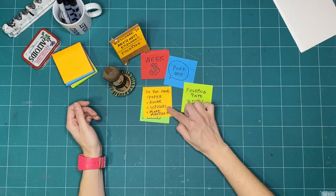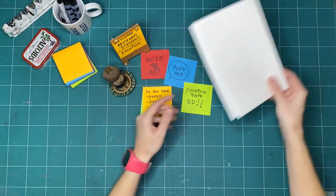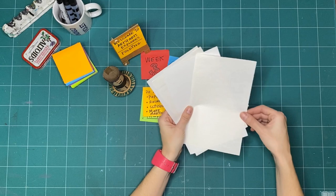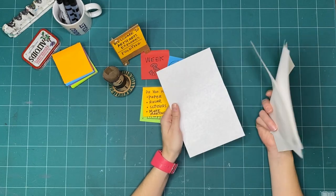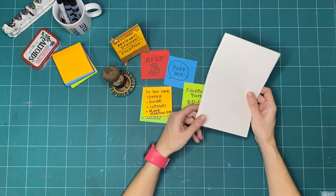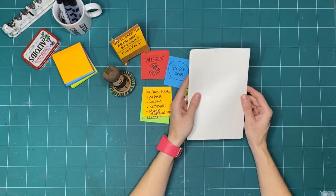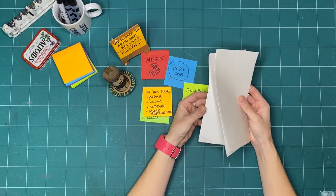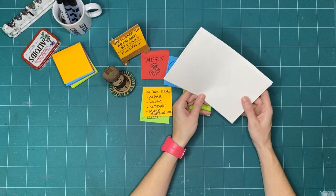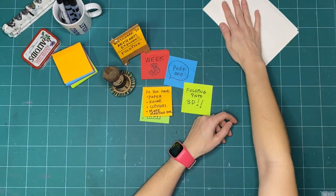What I have assembled is some paper, and it doesn't have to be new clean sheets. It could be ripped, it could have marks on it already. I always like to encourage people to go to the recycling bin, because you know that paper is on its way out to be recycled. So you can really do whatever you want with it, and you don't have to feel any pressure about being perfect.